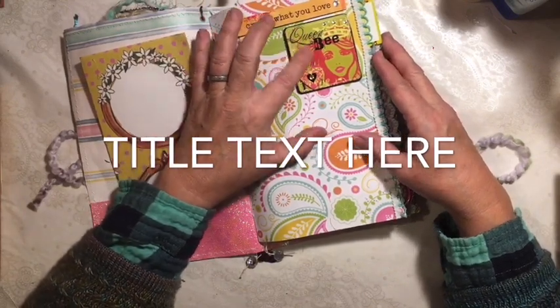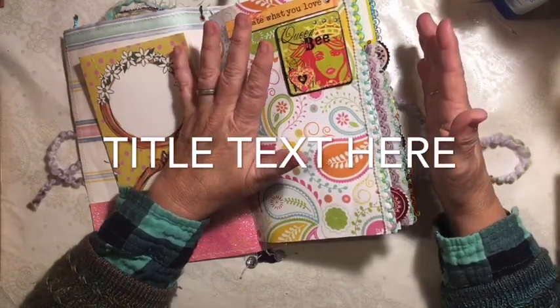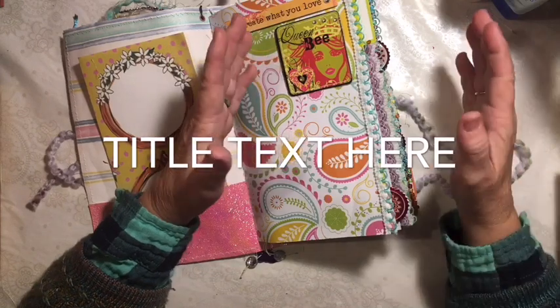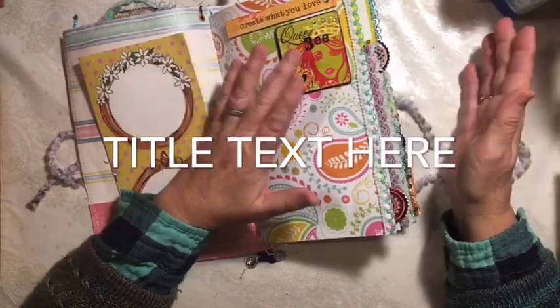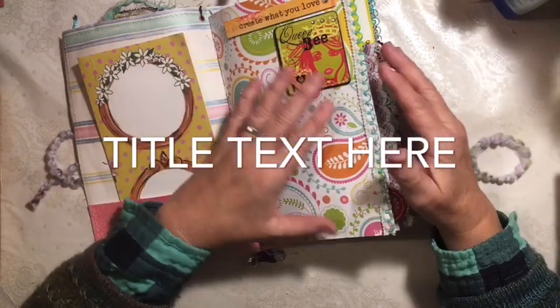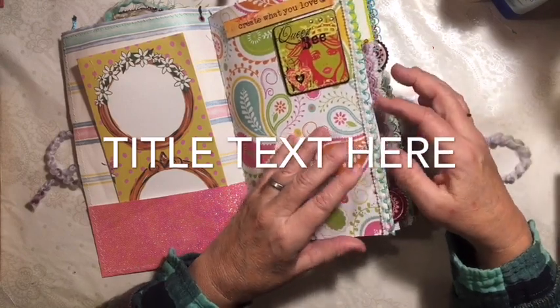This beautiful picture says Queen Bee. These were stickers. The stickers I've used throughout were from people giving me stuff. One of my friends - her friend was getting rid of her scrapbooking stuff and gave her a bunch of stickers to give to me, and I used them throughout this journal.